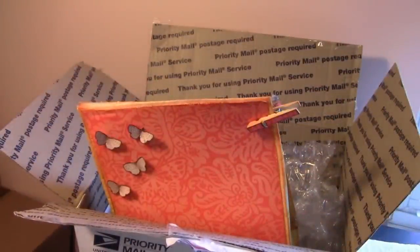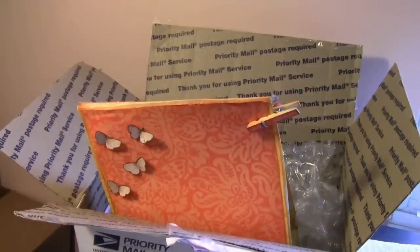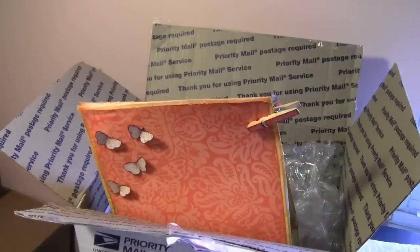Hey there crafty friends! Chantel here, Crafty Designs by Leigh. I've got Happy Mail! I love Happy Mail! This one is coming from my swap partner, Cathy.